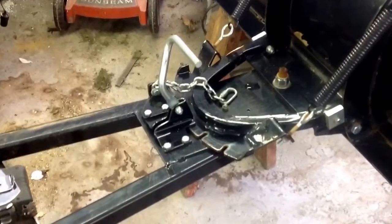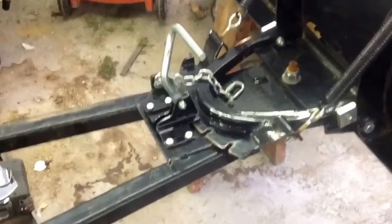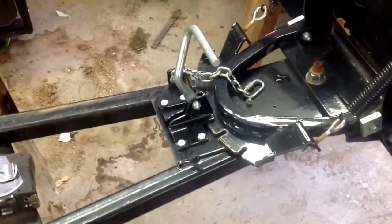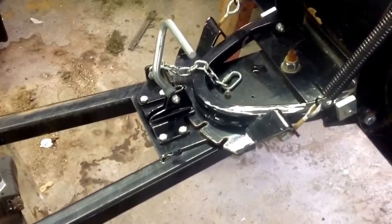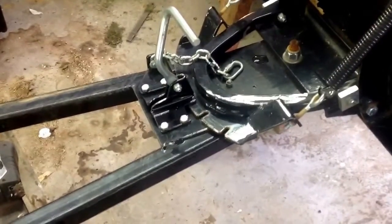If later I want to modify it, I can take that lever off, but for now that's going to work for me. That chain that you see right there is going to be coming off. That's used for ATV winches to raise and lower the plow. I have a bucket on my Yanmar tractor, so I don't need to worry about raising and lowering the plow. I'll be using the lift frame for the tractor.